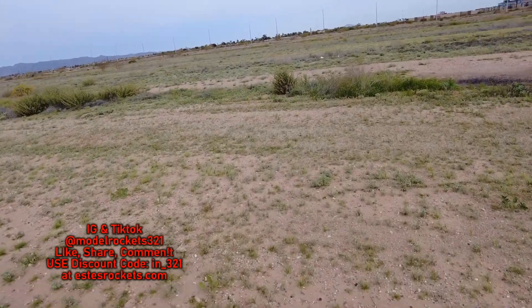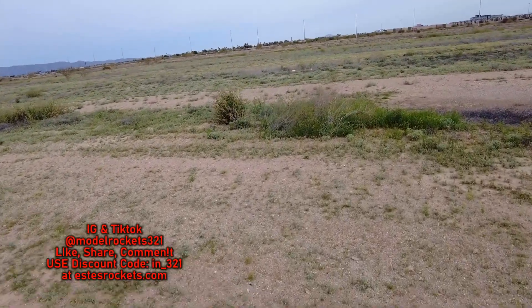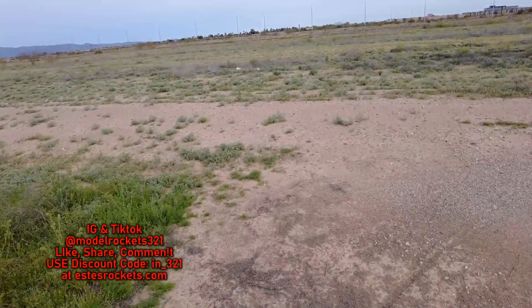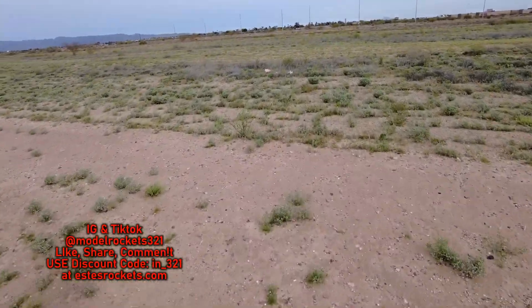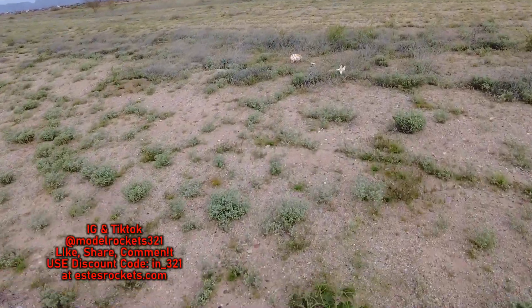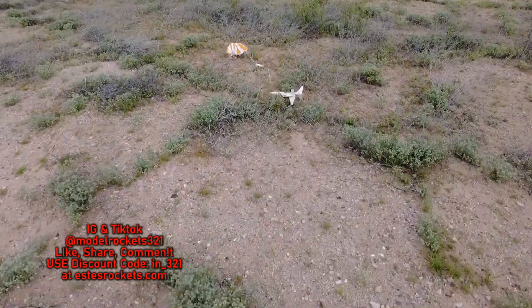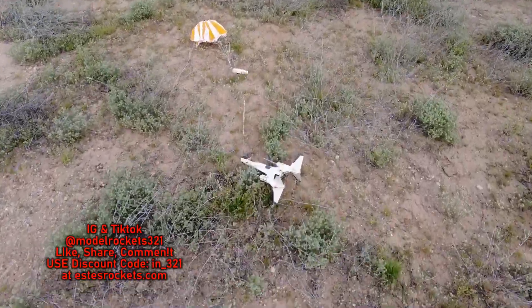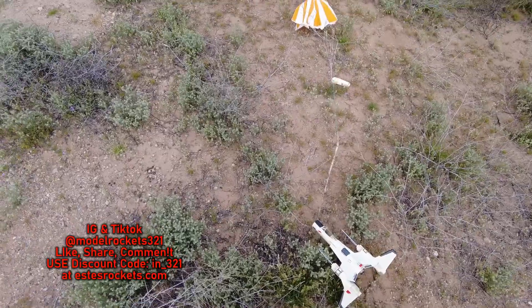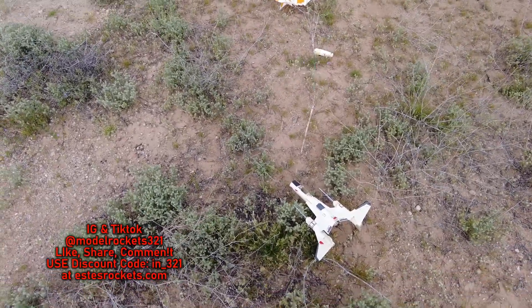I'm way out here now. I was heading more off to the left of where the rocket was, but here it is — here is the Strike Fighter, landed way out here. Nice flight on that D16 though — that was a nice flight, did pretty good with that one.